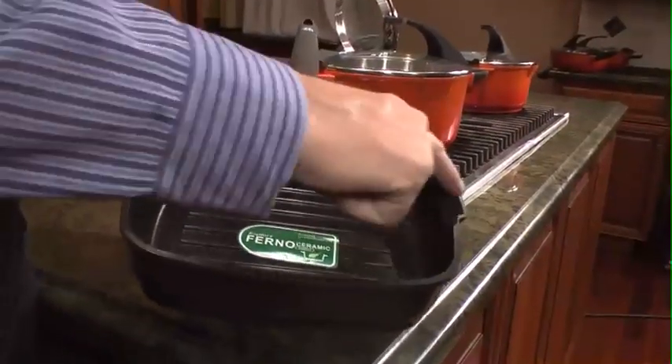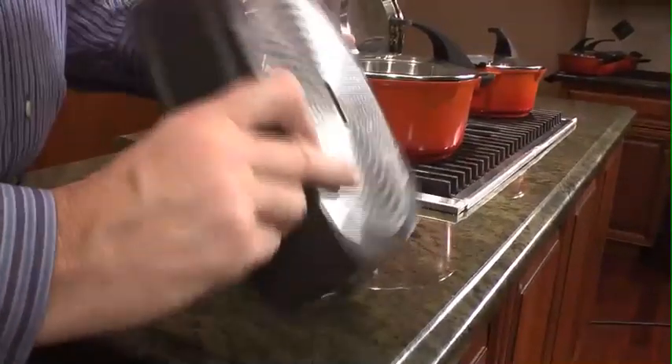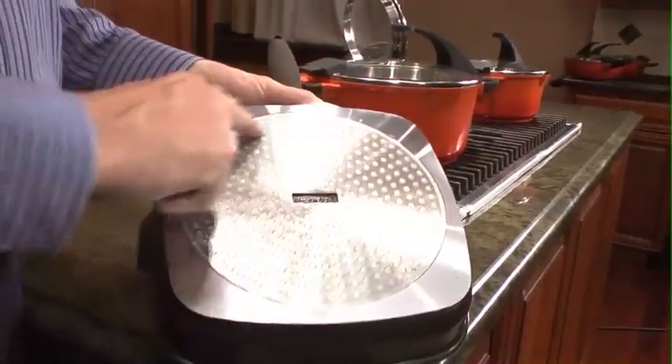It has two pouring spouts, one on each side, and on the base you're going to find a steel plate, which allows it to work on any stovetop but also on induction.